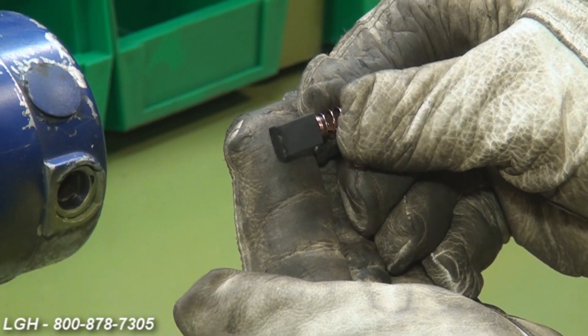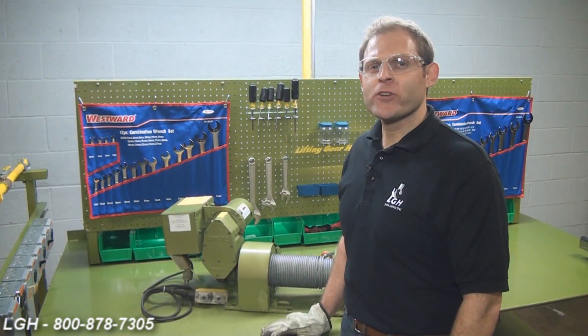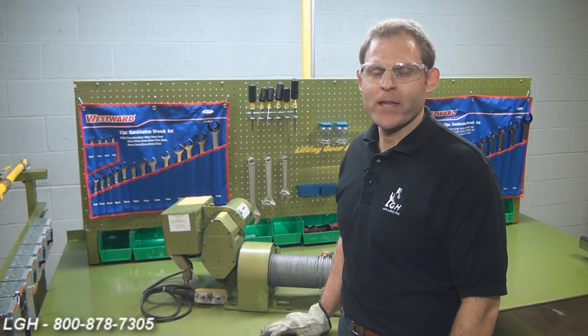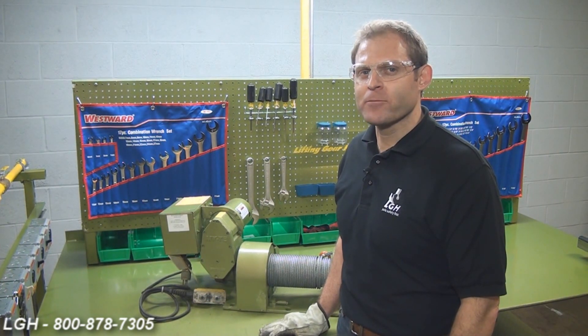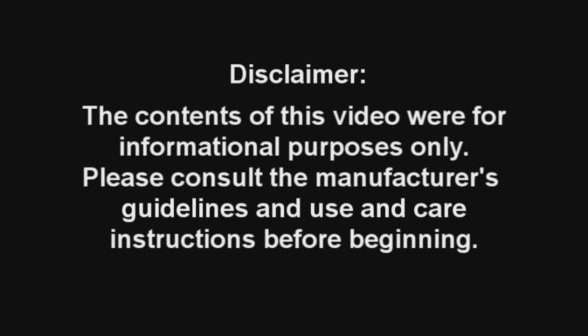This could be due to the length of rental and the frequency with which you've used your winch. We hope that you enjoyed watching this video and found it helpful. However, if your unit is still not functioning properly, give us a call. As a reminder, the contents of this video were for informational purposes only. Please consult the manufacturer's guidelines and use and care instructions before beginning.